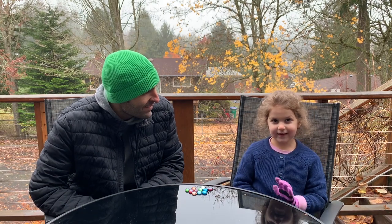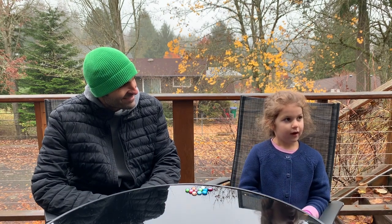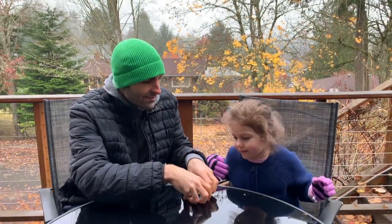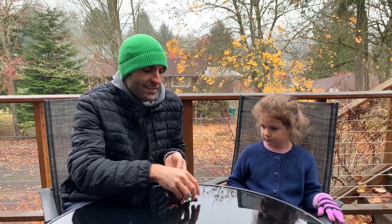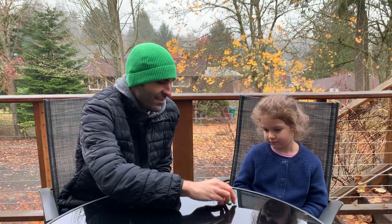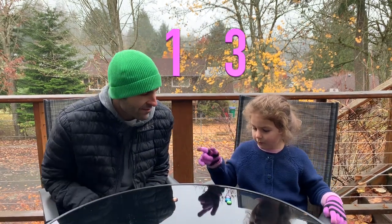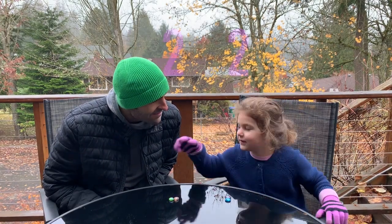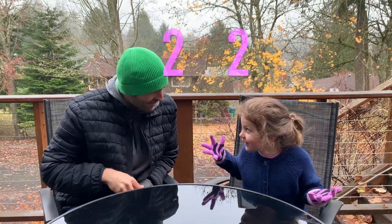Robert asks Revy how many objects there are. She counts and says one. He tells her to make the piles the same. She notes the glove is slippery. He asks how many are in each pile, and she answers: 'Two. Two.' He praises her: 'Nice. Good job. Round one.' Revy asks for something harder.